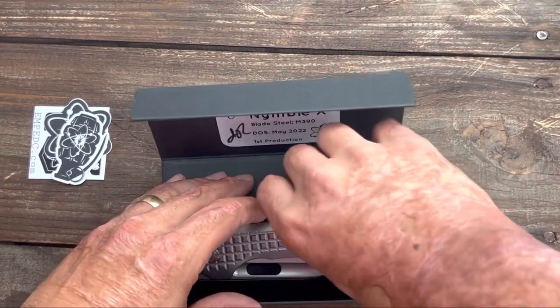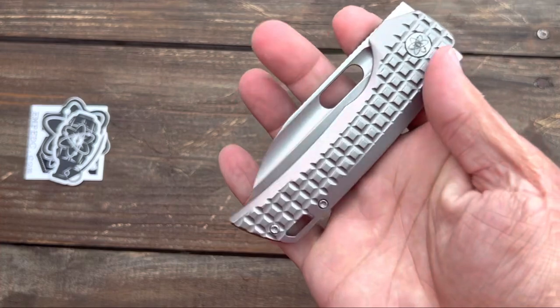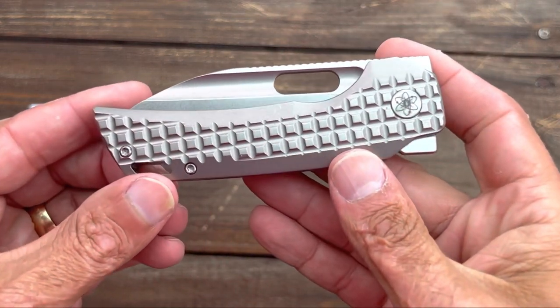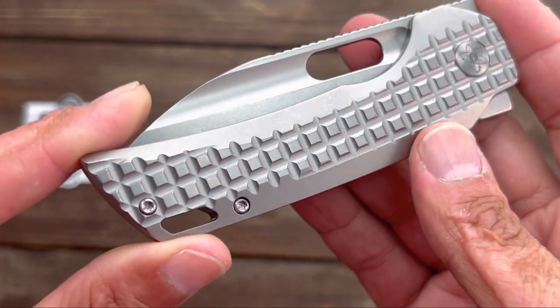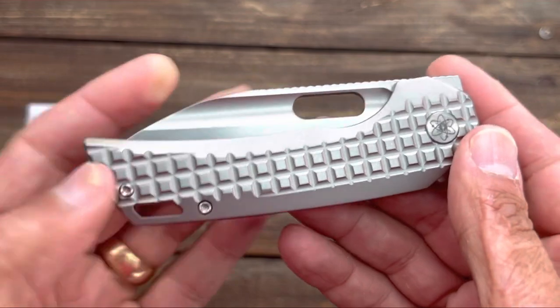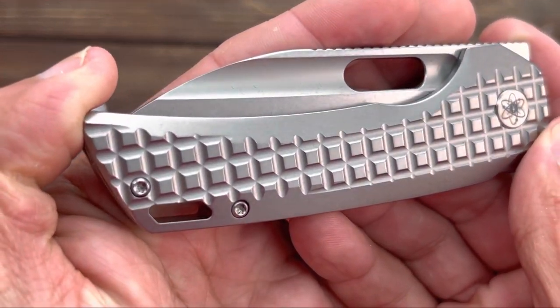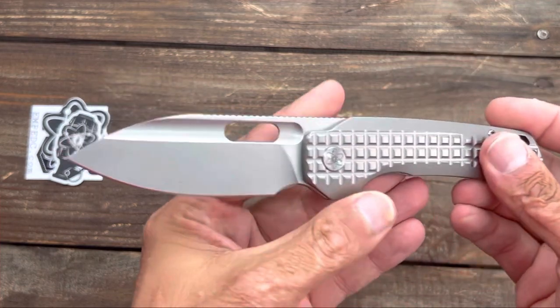So it looks like I got the blasted with the stonewashed finish — with that frag. The only thing I wish is that the blasted finish was an aluminum oxide blast. I think it would look really nice with a dark blast, but the stonewashed finish on there looks nice. I love that blade shape.